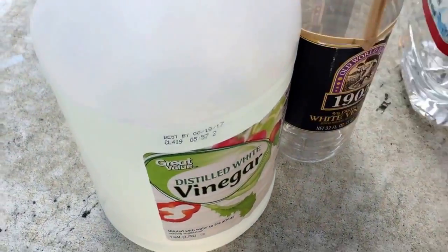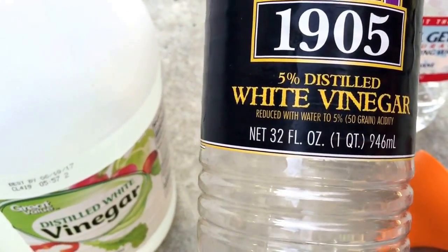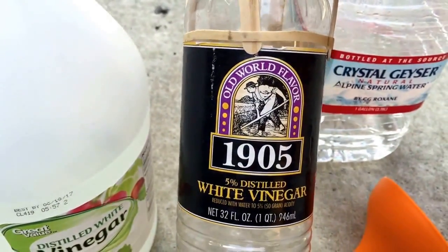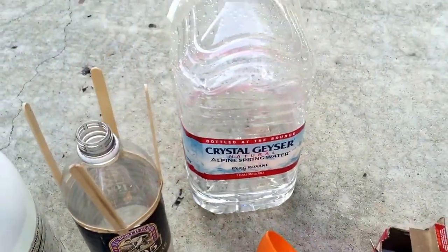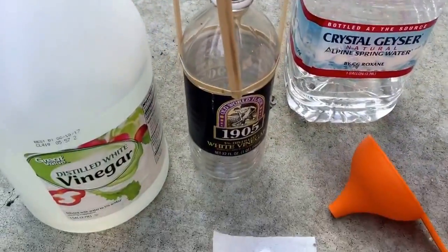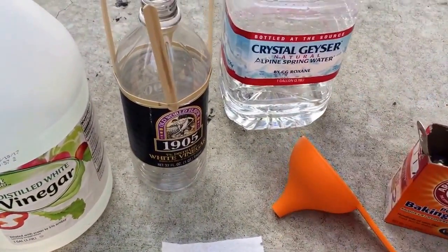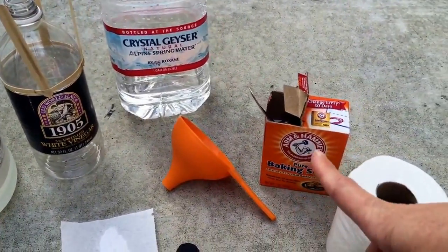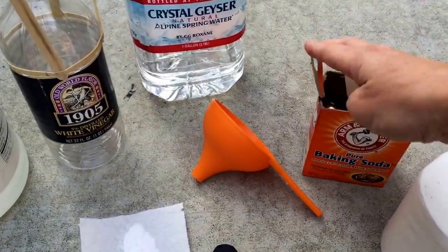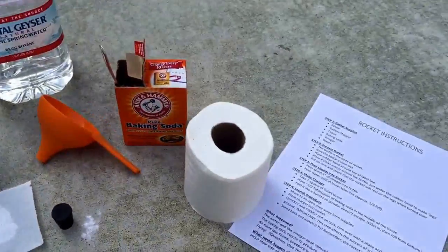So, supplies. We have a few of these gallon jugs of vinegar. This is the body of the rocket — it's a 32 ounce bottle of vinegar. Any other kind of bottle would work. A firm rubber stopper, a jug for water, a funnel, baking soda, a measuring spoon, toilet tissue, and your instructions.